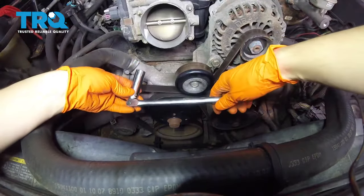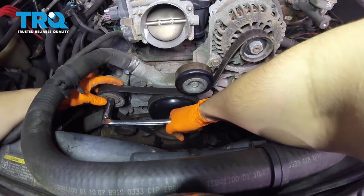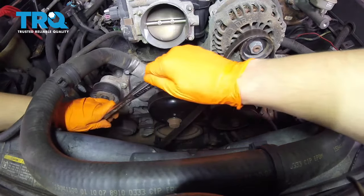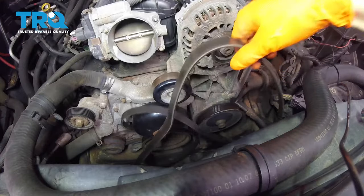Now get yourself a 15 millimeter socket. You can use a wrench or a breaker bar like I have, or a ratchet. Push down on the tensioner, take the belt off, move it away, let go of the tensioner, and remove your tool.